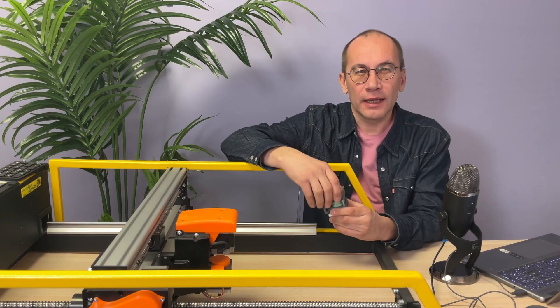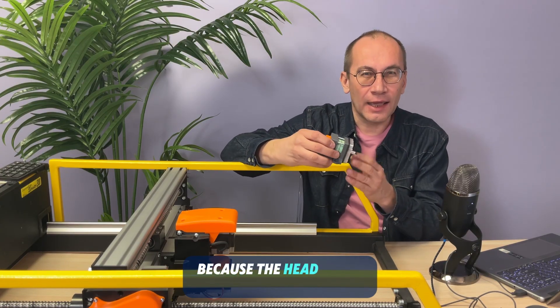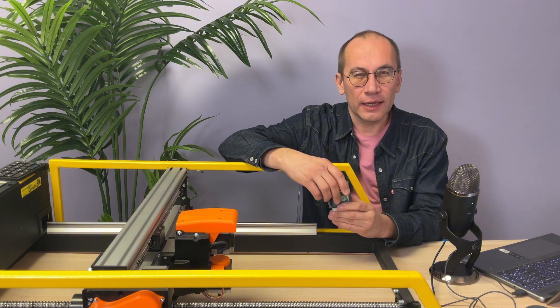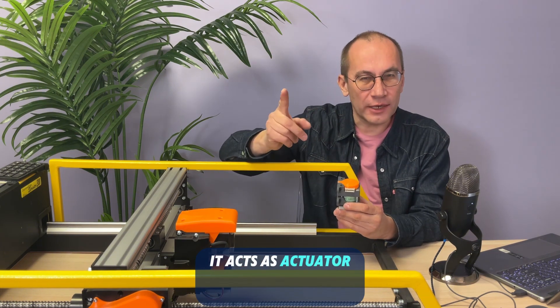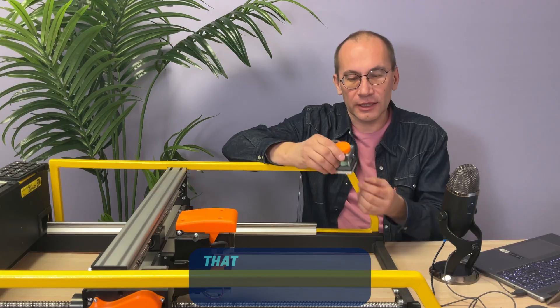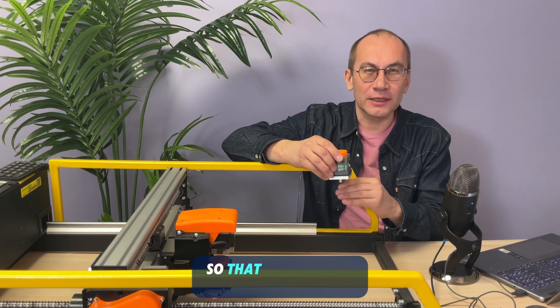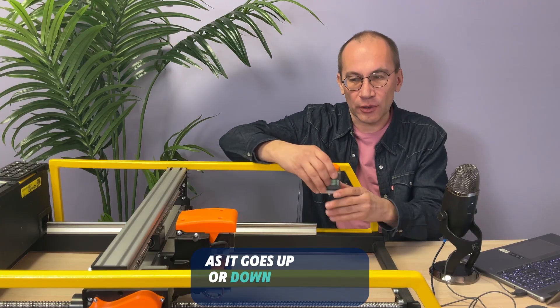How does it do that? It works this way because the head plays two roles. It acts as an actuator — that means it hits the stone. And it also acts as a sensor — that means it feels where the surface of the stone is, so that it can adjust accordingly as it goes up or down.